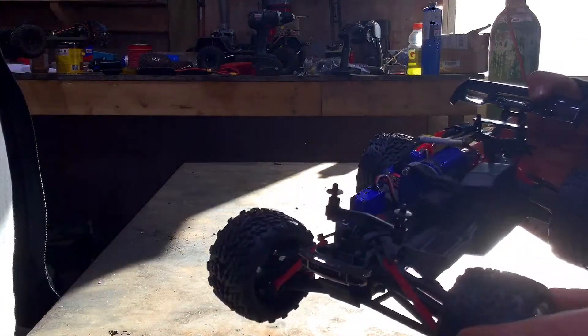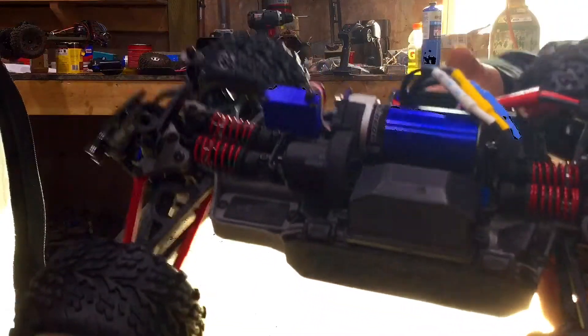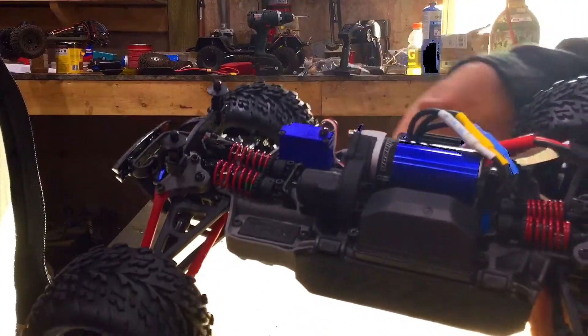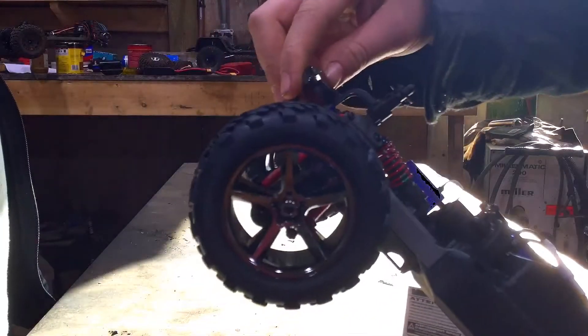Wow, this car looks amazing. That motor — it's a 380 size so it's kind of tiny, but it just looks like a beautiful piece of art. I didn't know we were reviewing Leonardo da Vinci's RC car!